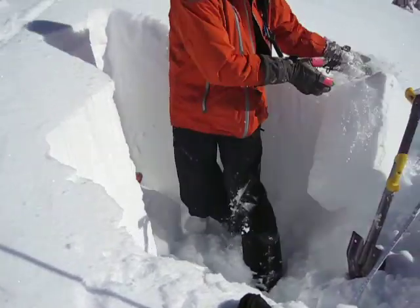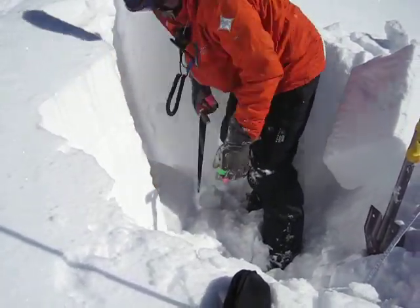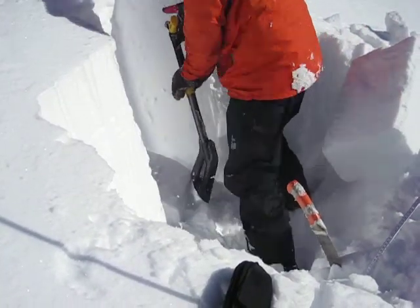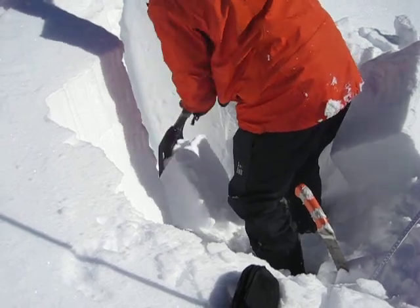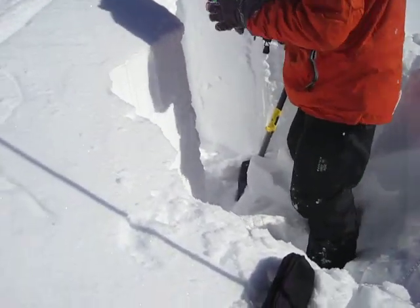Nothing else pops out here. I'm going to repeat those two tests.